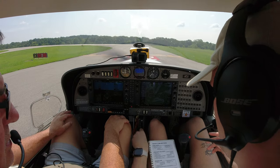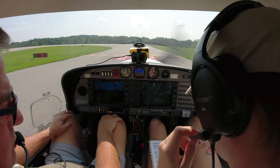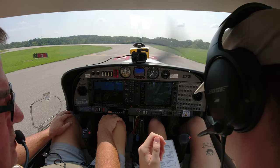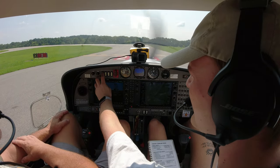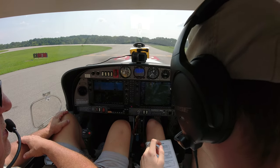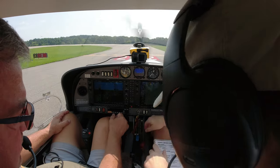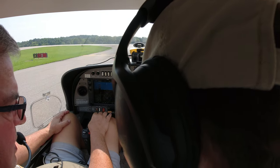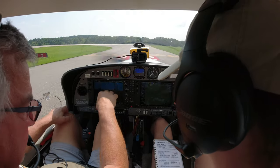Canopy's down. Normal takeoff: RPM levers full forward. Throttle will go forward in a second. Rotate at 59, climb out about 63. Landing light and taxi light on, we don't need position lights or strobes. Flaps set for takeoff. Fuel pump on. Go a little richer — about three-quarter. Full as tank, about the same. Trim for takeoff.